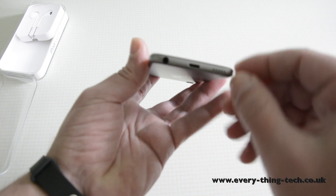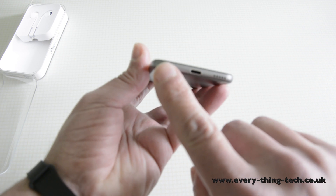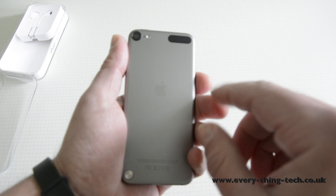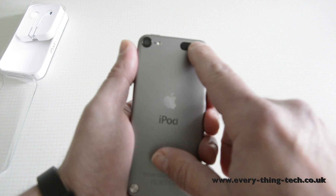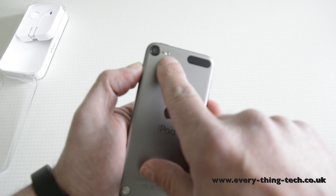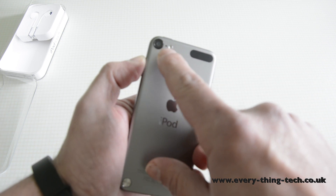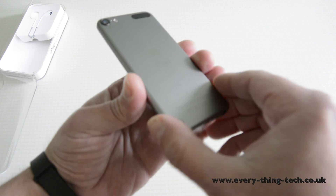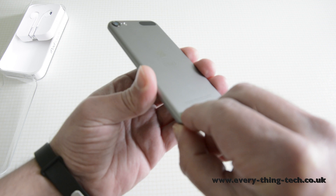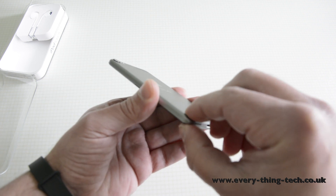At the bottom we have the speaker grill, lightning connector, and 3.5mm headphone jack. At the back, this is where the Wi-Fi antenna is. You also now have an LED flash and the 5 megapixel iSight camera. Also at the bottom here is where you attach the strap — just by clicking it in, you can see the strap gets attached.